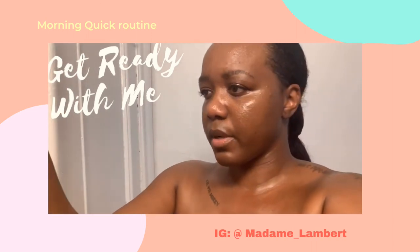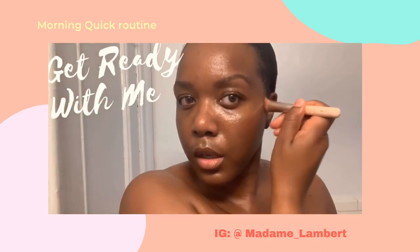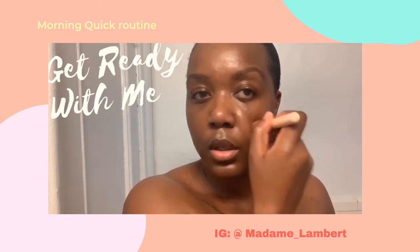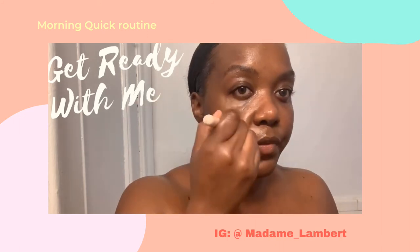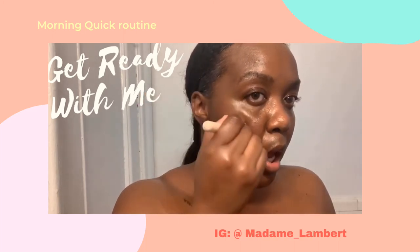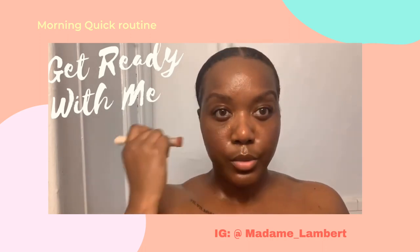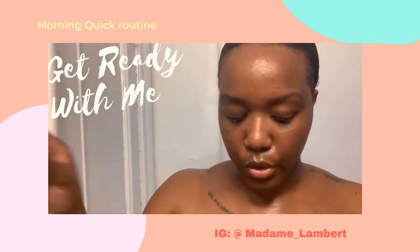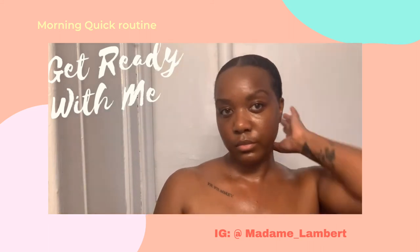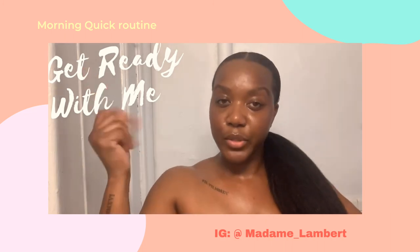Should we put a little bit of blush? I don't even know where my blush is — oh, it's here. That's really my go-to natural look. I don't even bother putting mascara because nobody has time for that, especially when the kids are after you. But I think it's a good look — let me know what you think.